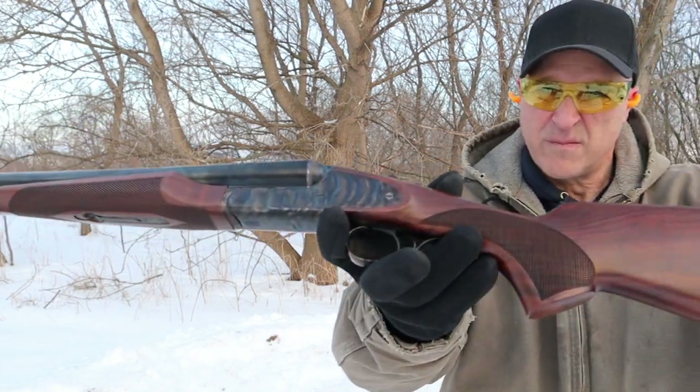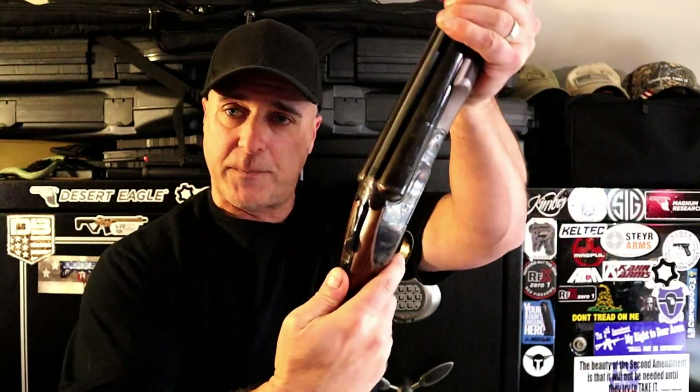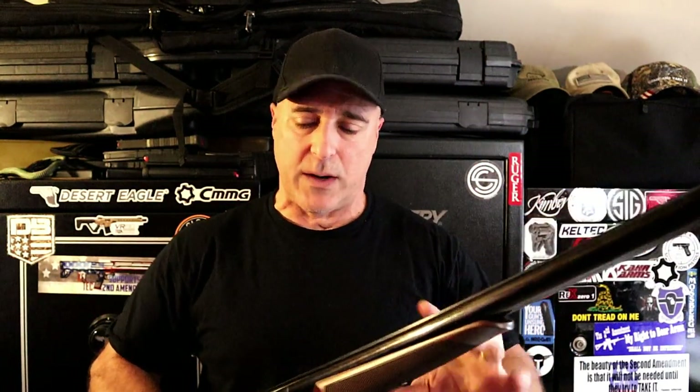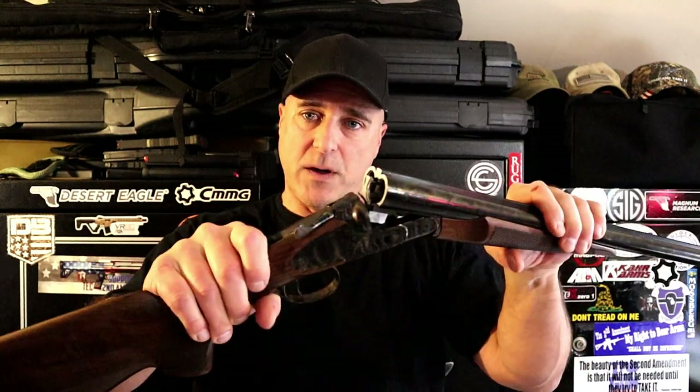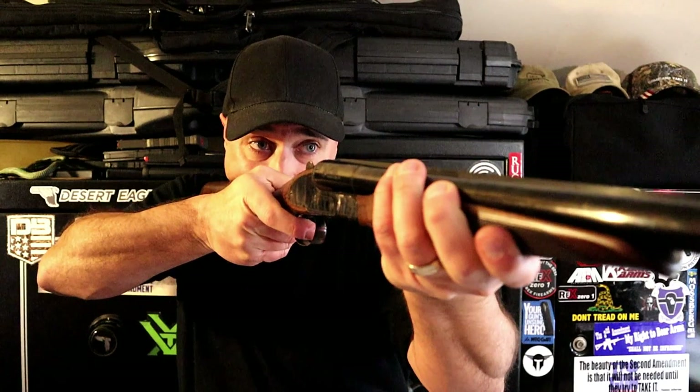It does have an extractor, so you do have to manually pull out the shells — but that's really not a problem. It does have a thumb safety, but when you close the action it does not automatically go into safe like some other coach guns. This one does not, so you close the action and you have a real quick two shots ready.